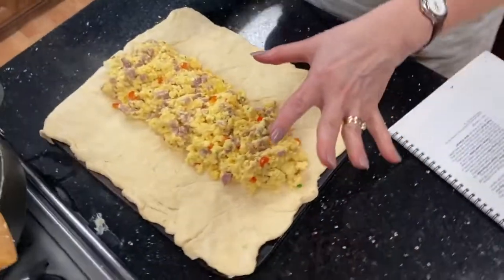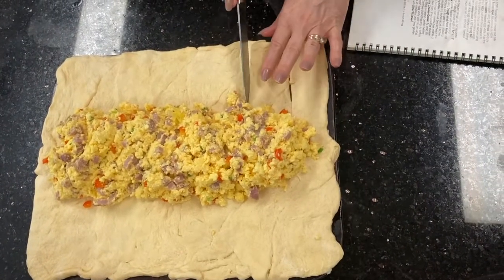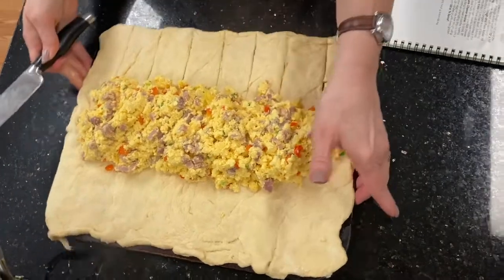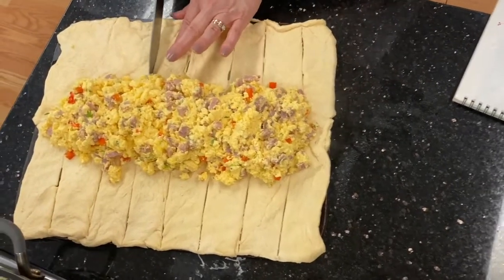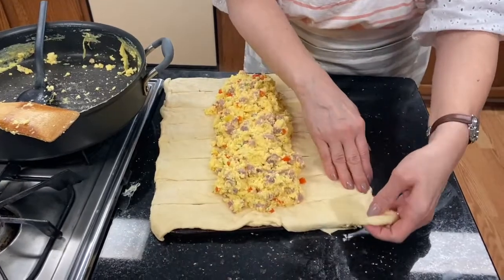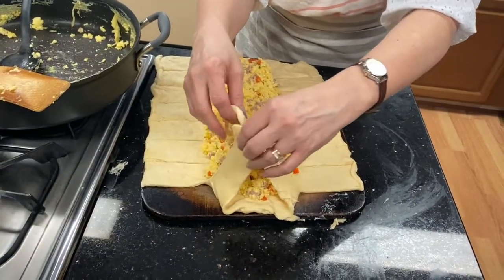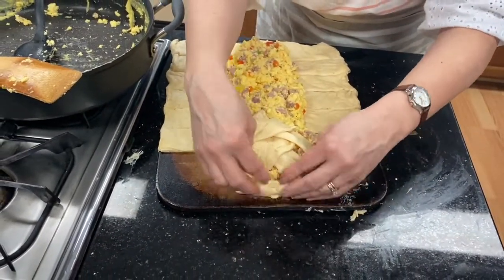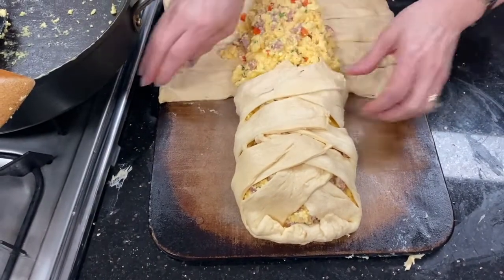You can wait and put your cheese on at the end after you've cooked your eggs, or you could put it in with your eggs. Then we're going to cut slits — and this is what we're going to braid. We take our dough and bring up two pieces and kind of twist them. The recipe calls for twisting them, and we're just wanting to keep the egg mixture inside the bread. This is going to bake all together.